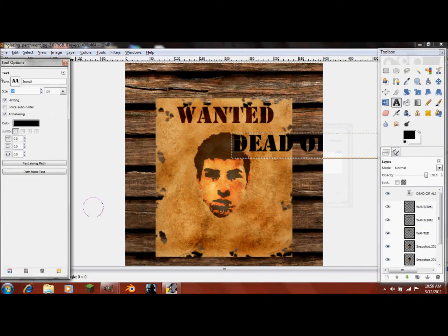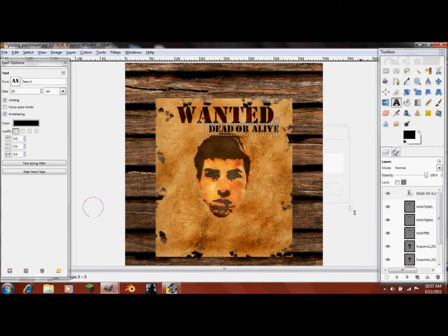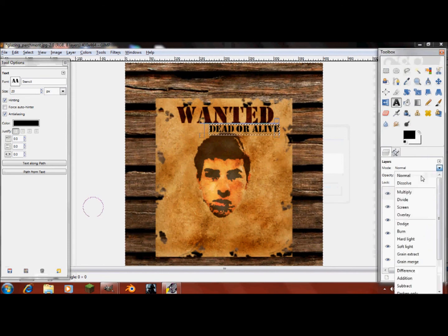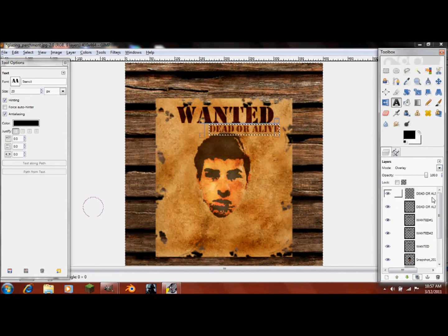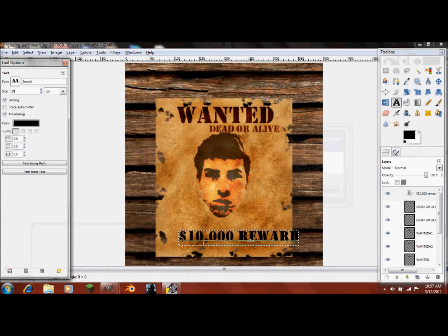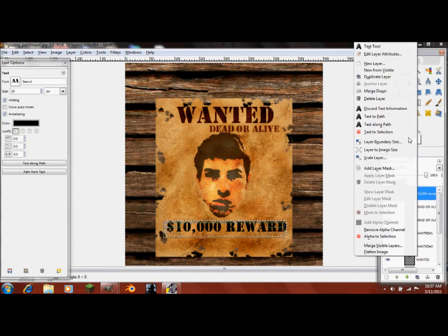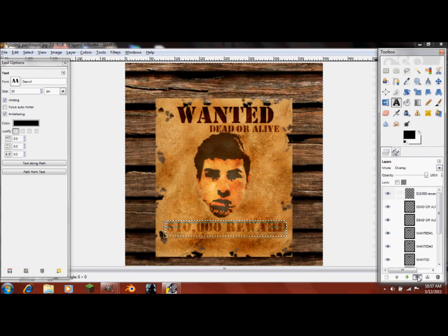Now do the exact same thing with 'Dead or Alive.' I chose about size 20 for the font. Move it down a little, then discard the text information, use Overlay, and duplicate it. The 'Wanted' is emphasized and 'Dead or Alive' is a little less. Now add the dollar sign — $10,000 reward — at size 30, moved right under the head. Discard the text information, click Overlay, and duplicate it.